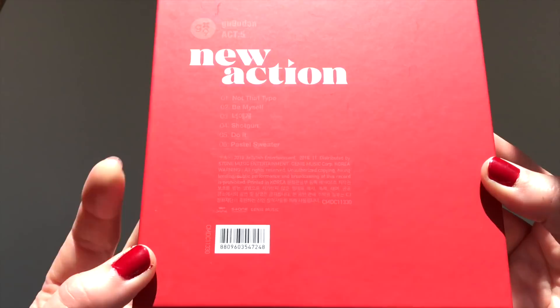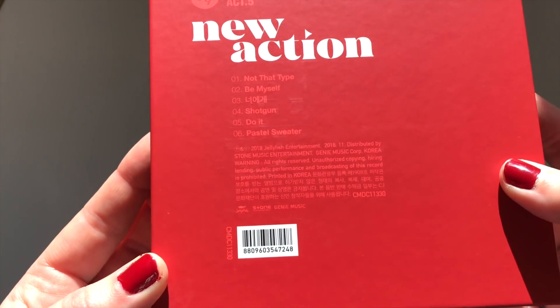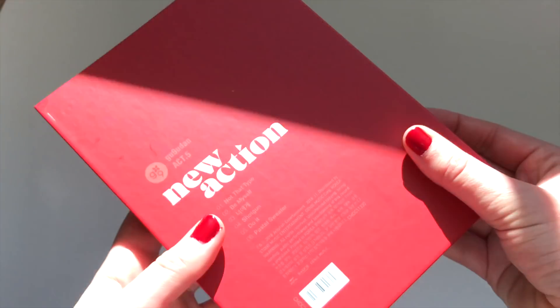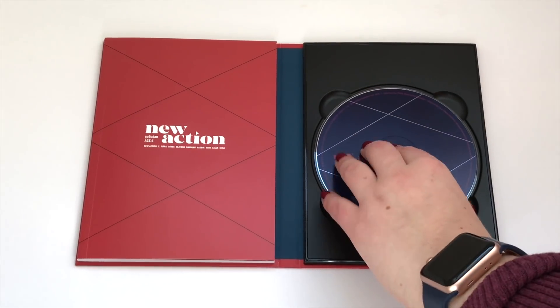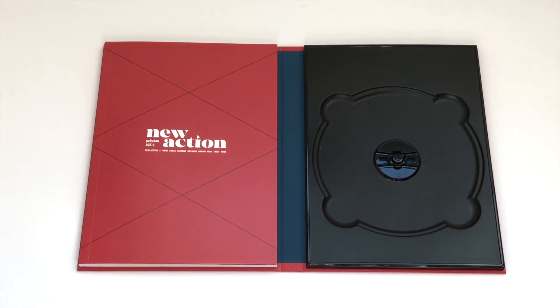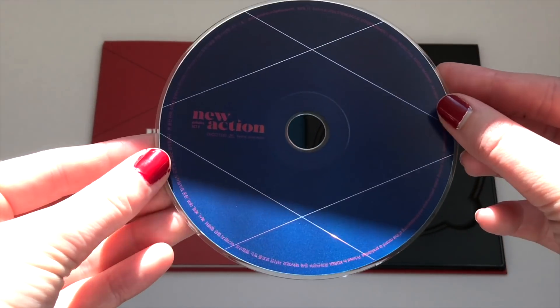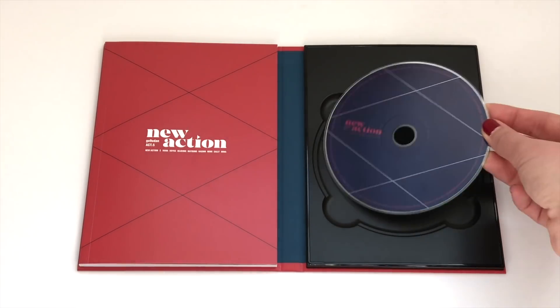There are six songs on this album. The only songs I've heard so far are 'Be Myself' and 'Not That Type,' which is the title track. You have the CD and the photo book — pretty simple packaging, but I like that about Gugudan: they never really do anything crazy with their packaging, so all their albums look very nice together. This is what the CD looks like — it's just a plastic knob.